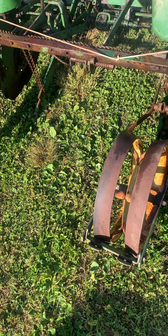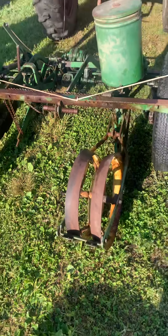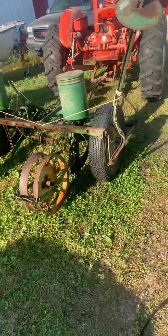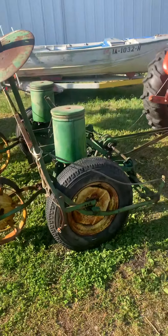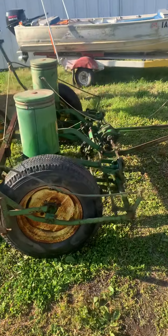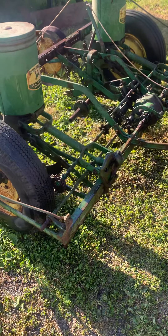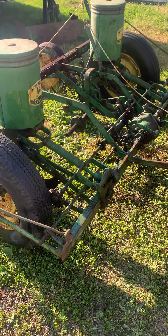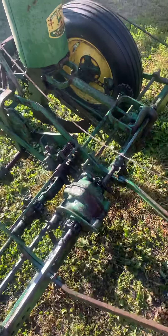Here I am working on this John Deere 290 planner. It's been several years since I had it out and I don't think I really had it figured out the first time. I finally got it mostly figured out. The book is very vague on doing some things, so I thought I'd give a little video to help show a few things that you may not be able to figure out either.